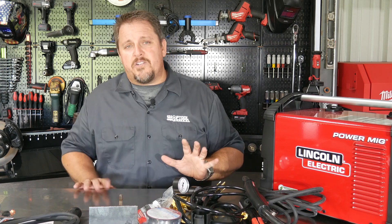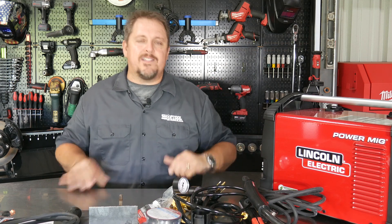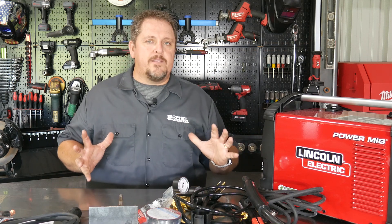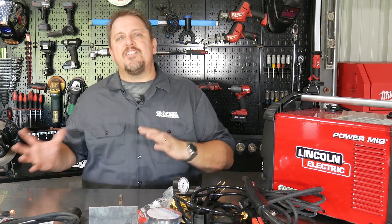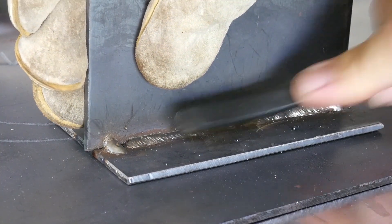Other than that, it's a really nice machine. I would like to see the TIG torch come included — I understand that would bump up the price — but if you're buying it for multi-process, having that TIG torch available would be really nice. Overall, really great machine. It welds really, really well and I was very happy with the performance of it.